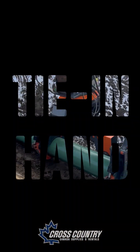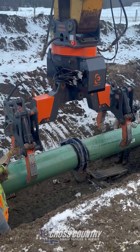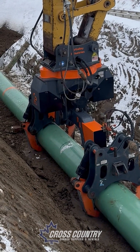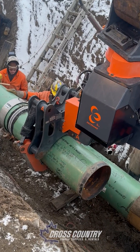Introducing the tie-in hand. Now available for demo at Cross Country Canada. Built for below-ground tie-ins, this innovative tool is engineered to meet the real needs of pipelines.